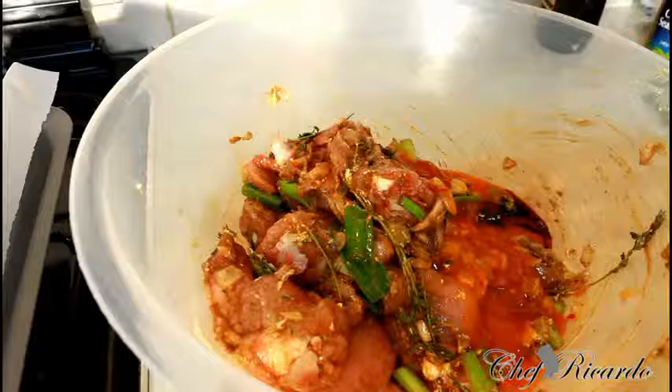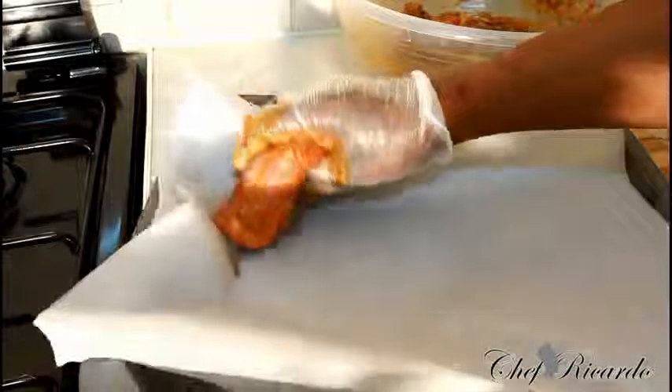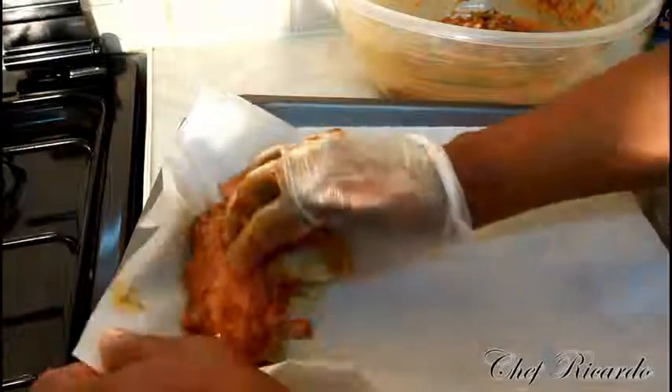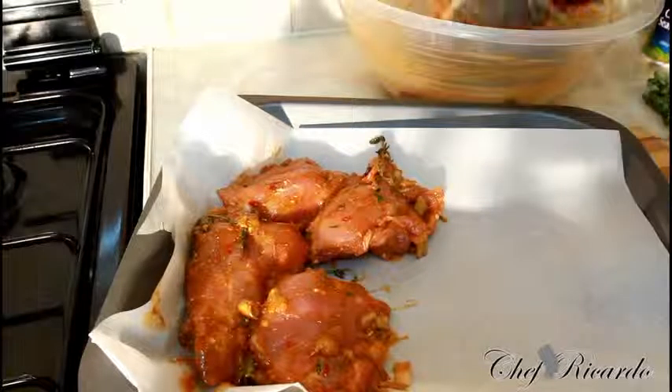Beautiful and nice — give it another lovely rub like this. That's exactly what Chef Ricardo is all about. Then I'm going to lay them out like this. You see the juice from the chicken — I'm going to need it and I'll show you exactly what I'm going to do with that juice.